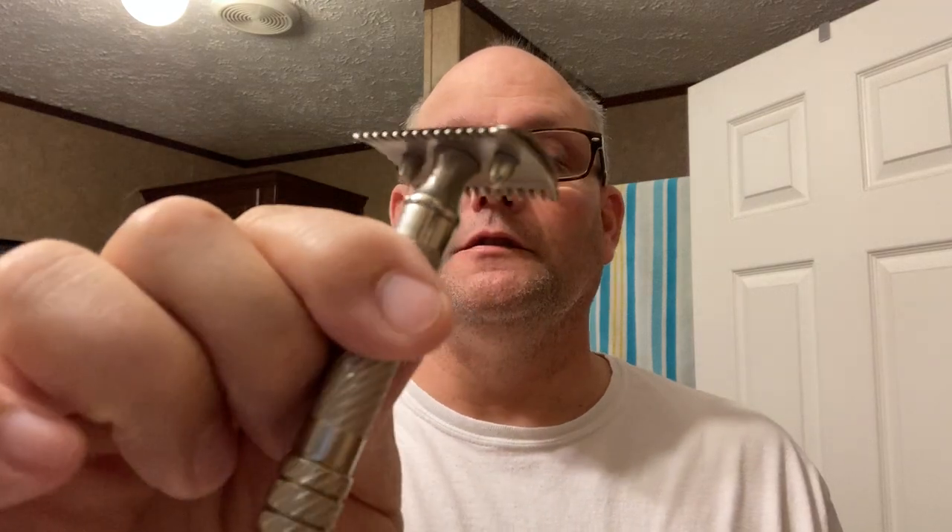I traded for this — it's a 1920 Gillette Bulldog. It's replated. I don't remember if it's just silver plate or rhodium, I'm not sure what. But it is, to me, a very pretty razor to begin with. And then with the replate, it makes it really look good.